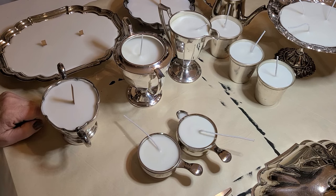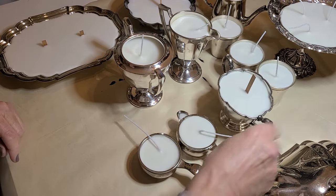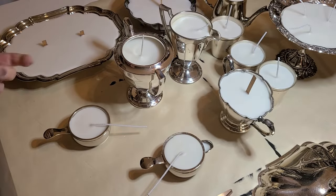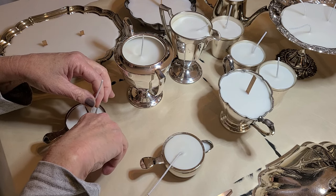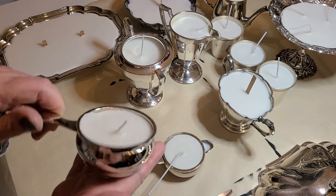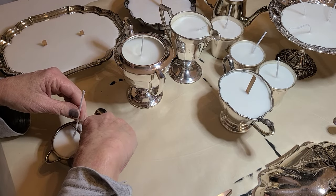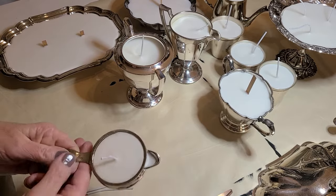I have finished my first batch of candles ever and they turned out so good! Now we're going to cut the wicks. Starting with these two cutie patooties — I think they're a creamer and sugar set. I'm just going to gently cut these — I'll wing it. That's a good height. The person it goes to can always cut the wick shorter if needed. I love the color of the wax!